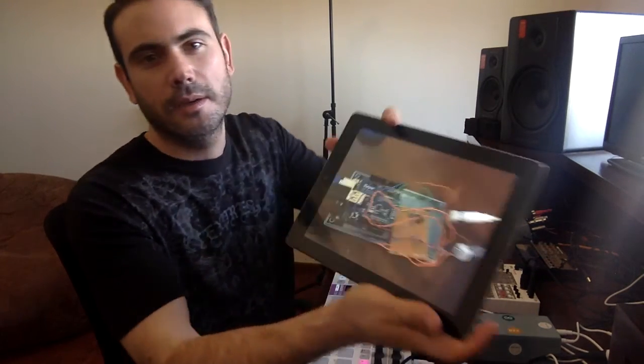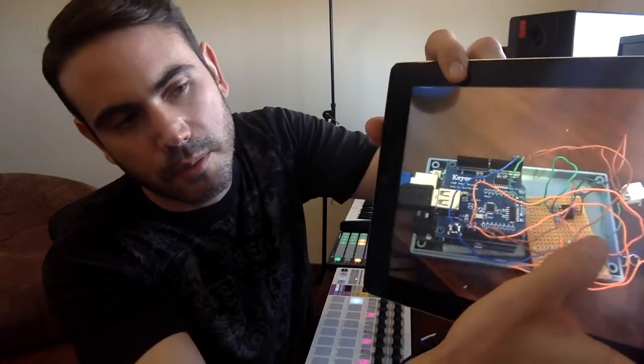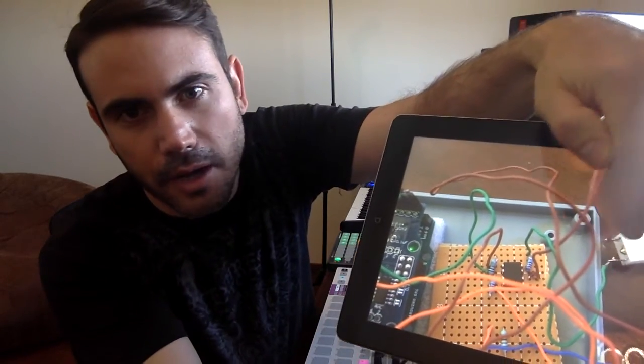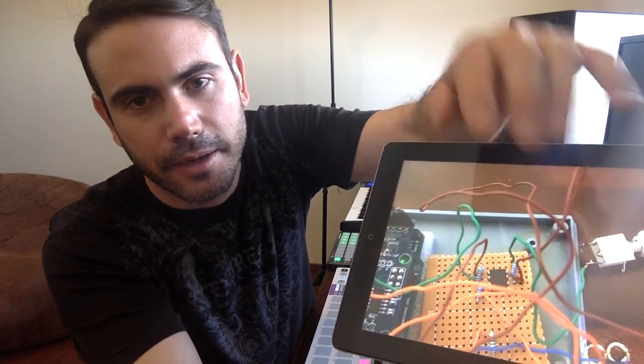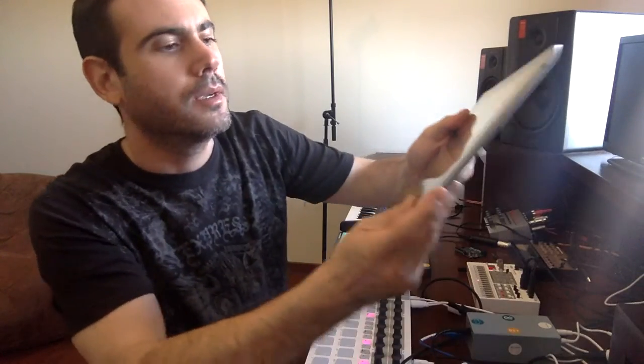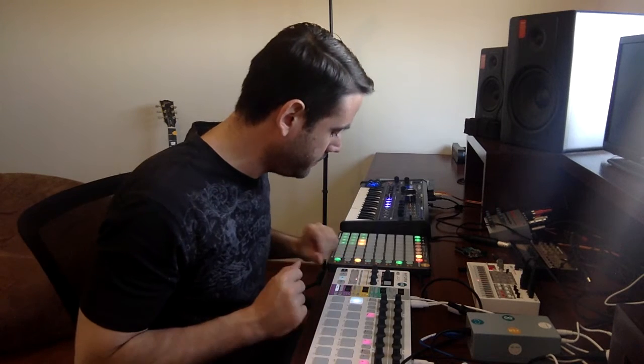Inside this box — this is what is inside the box — so you need some resistors, some cables, an optocoupler, that is this thing right here, and a diode. Don't be scared, it's easier than it looks, and you're going to be able to play it, so I hope you enjoy it.